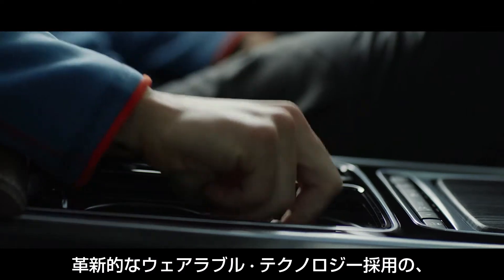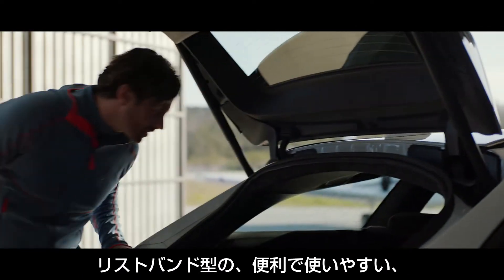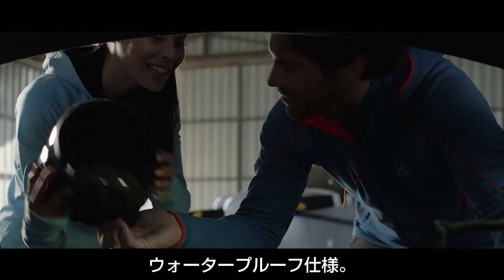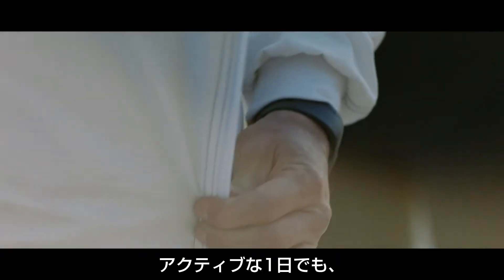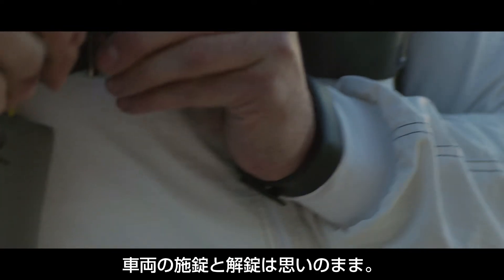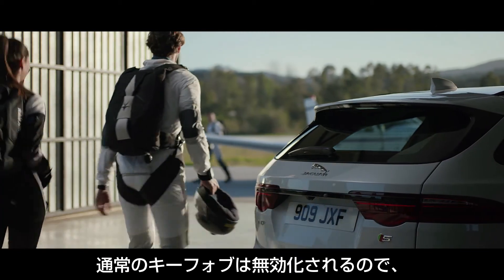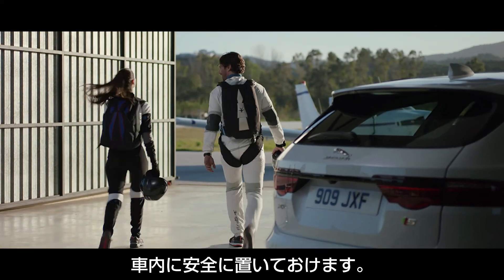The new ActivityKey is an innovative wearable technology, a convenient and easy to use waterproof key fob on your wrist, allowing you to be unencumbered by keys when engaged in active pursuits by locking and unlocking the XF Sportbrake whilst your regular key fob is safely disabled inside your vehicle.